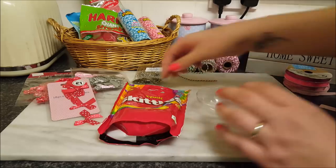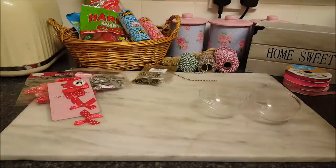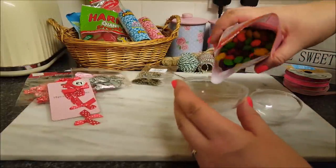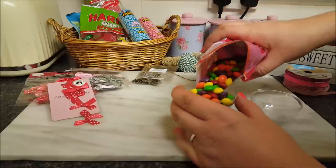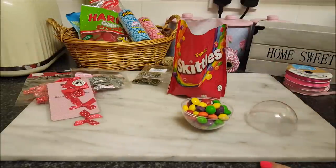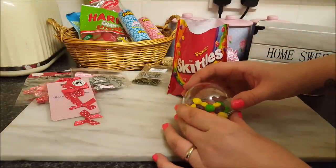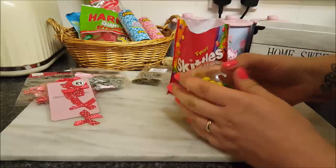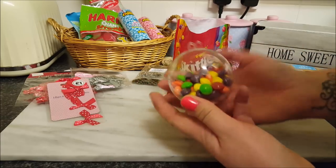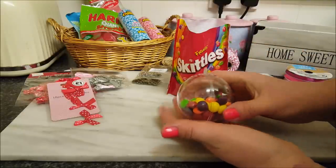The first lot of sweets I'm going to use are the skittles. You're probably going to drop some, so just go with it. What you need to do to start with is open out the bauble and just tip in some sweets. You want to go pretty full, to be quite honest. If you get a bowl underneath, you can open it and tip some more in, and that way it should help you fill the bauble a little bit more.